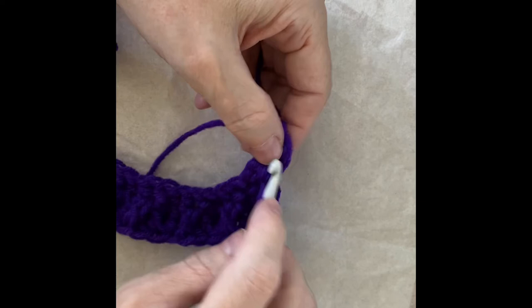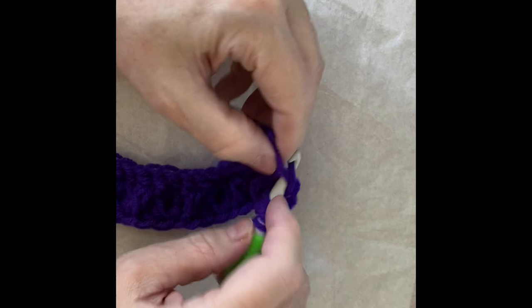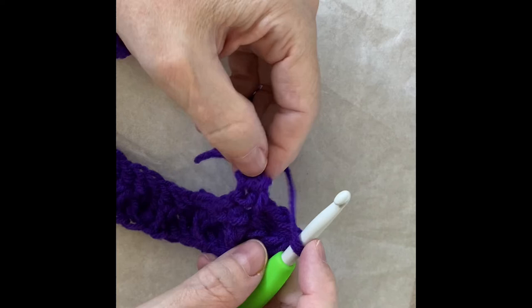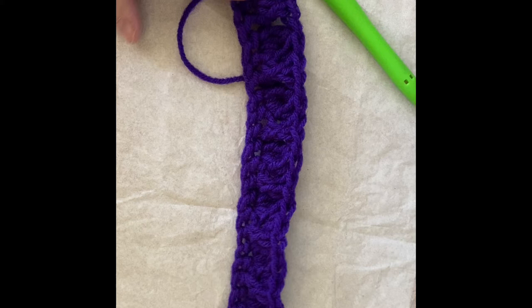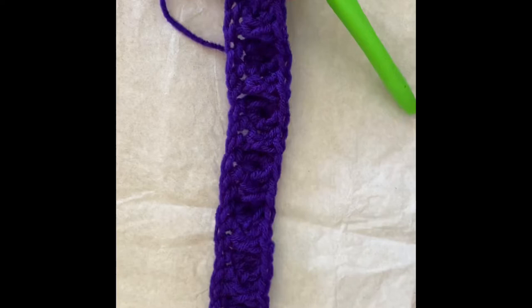Now we're going to do one last puff: yarn over, insert, pull through one, yarn over, pull through two — repeated four times. We have five loops on the hook, yarn over, pull through all five, chain. Then in the very last stitch we end with a double crochet. This is our first row. The important part about getting this count right is that we begin and end with the same type of stitch — in this case, a puff stitch.